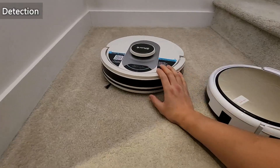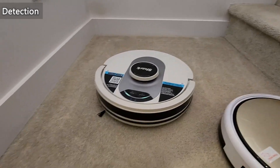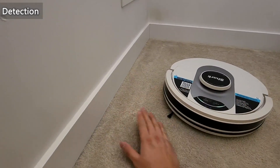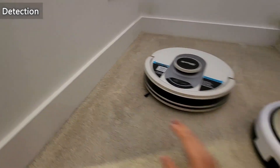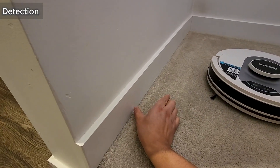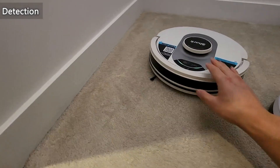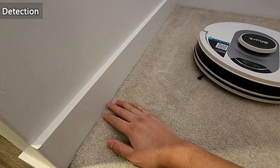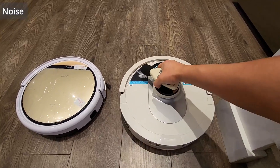The edge detection on the Shark is also very good, but between the two I would say the Shark is a little bit better. When it got up to the wall it could get closer without hitting it, whereas the iLife stopped maybe an inch or two shy of the wall, so it won't pick up dust right at the edges. The Shark is able to pick up debris from the edges more easily.